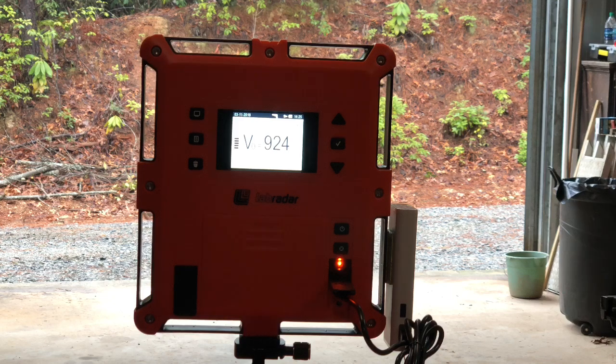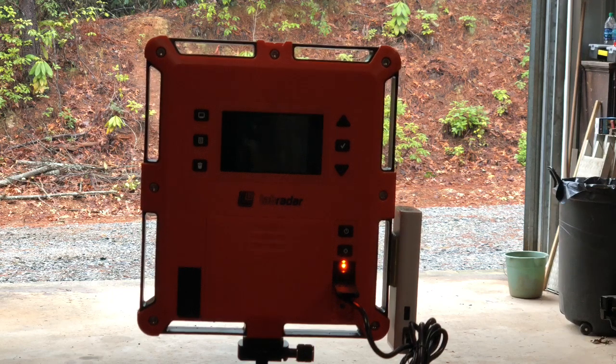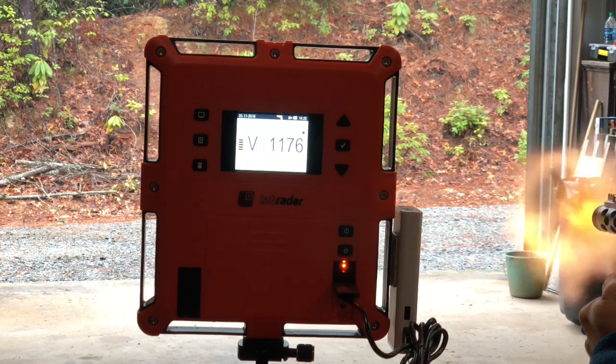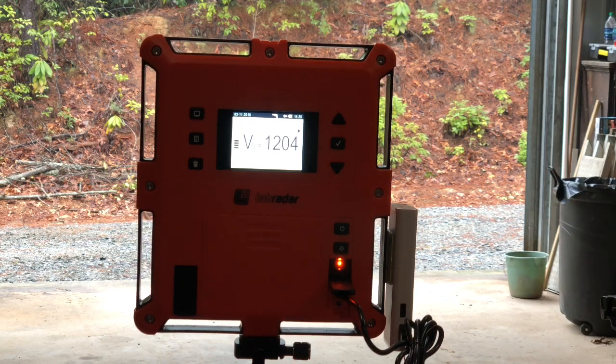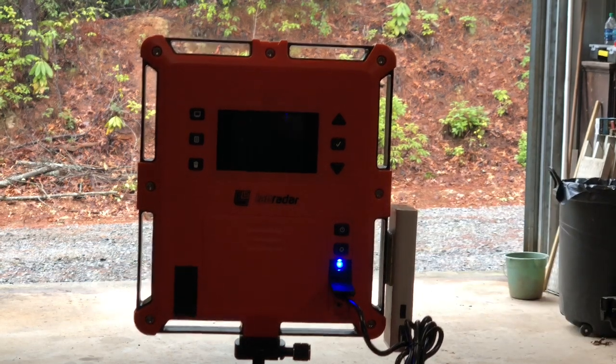Now I've switched to CCI Stinger. I've already changed the bullet weight to 32 grain varmint — it's supposed to be 1,640 feet per second. I'm expecting it to be somewhere in the high 1,500s or possibly the 1,600s. We're already armed and ready to go. First shot: 1,187 feet per second. Second shot: 1,176. Third shot: 1,204. So nowhere near the published 1,640 — that's probably rated out of a rifle as well.